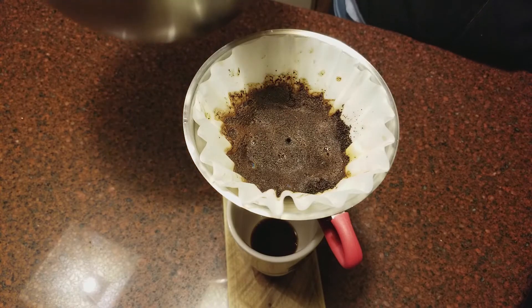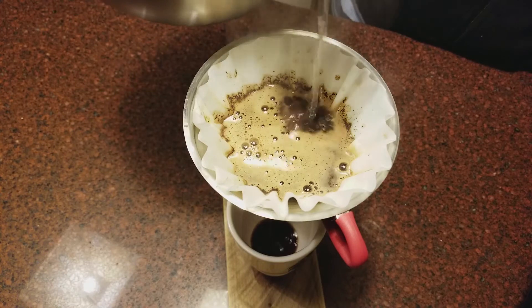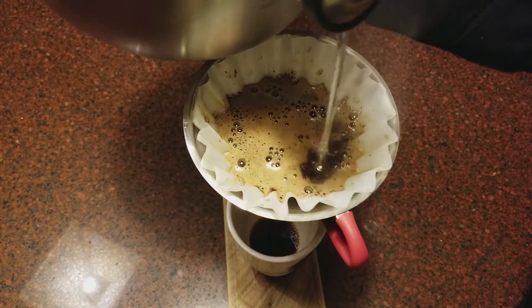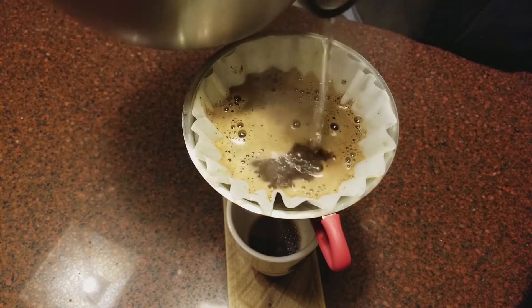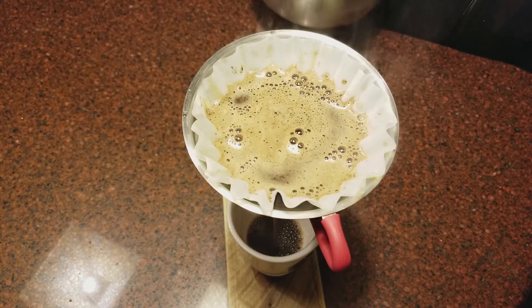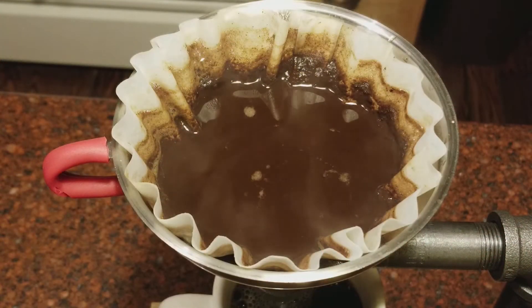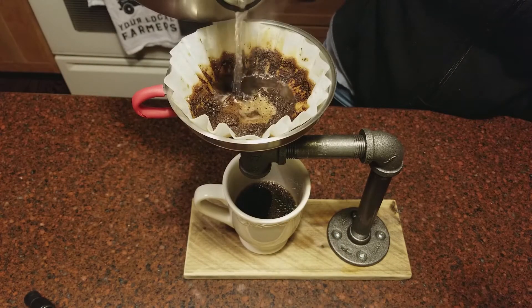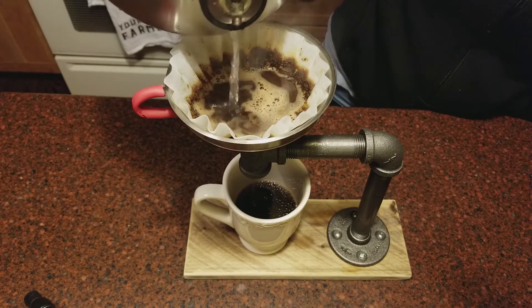What it's doing is releasing gases that are trapped when those beans are roasted, and you're going to let that sit for 30 seconds. Okay, so that's been 30 seconds — we're going to slowly pour for a little bit longer, going in circles to get it nice and mixed. You can go in different directions. Then let that steep through and do your final pour — just going in the center.